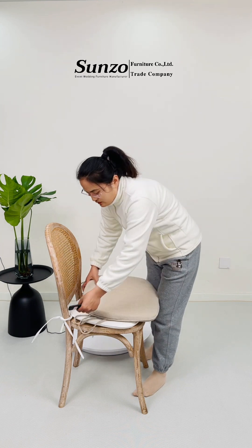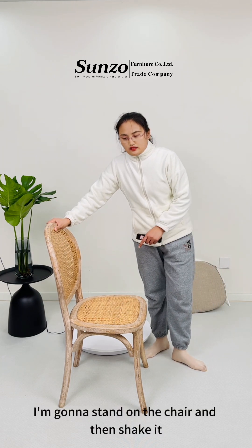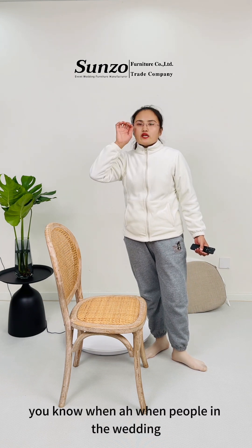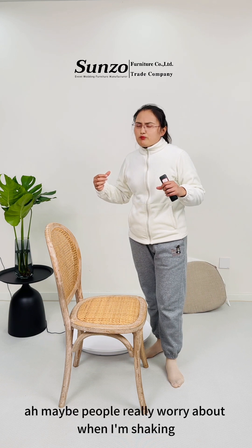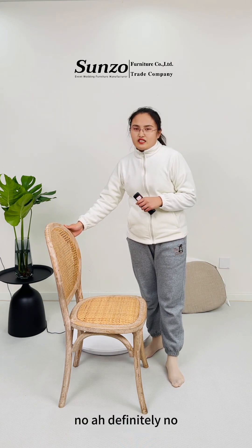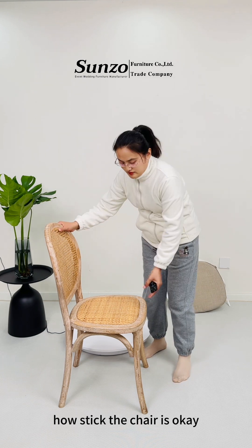I'm going to test the chair stability — I'm gonna stand on the chair and then shake it. When people at a wedding are very happy, they shake their body on the chair. Maybe people worry that when they shake it, the chair will break. Definitely no. I'm going to stand on the chair and shake it so you can see how stable the chair is.